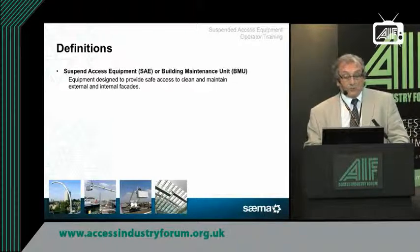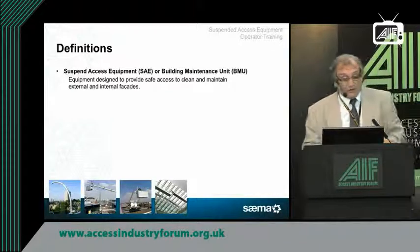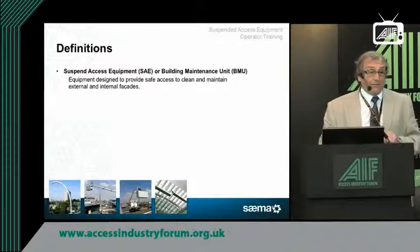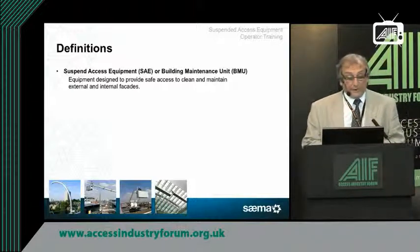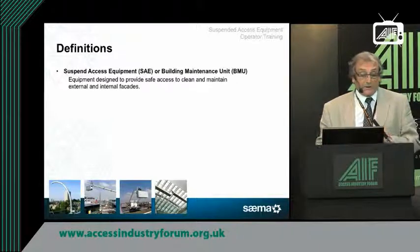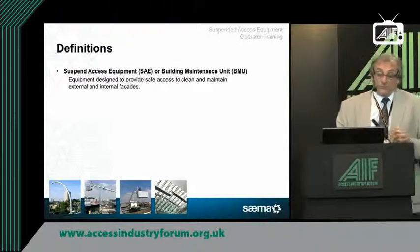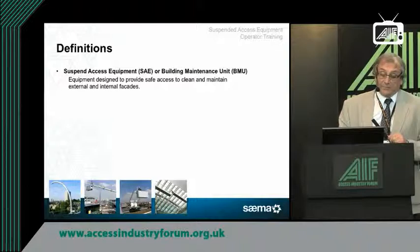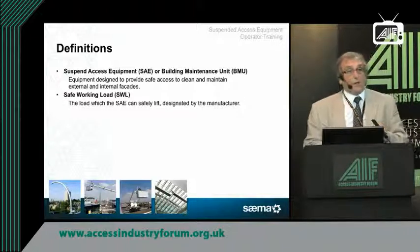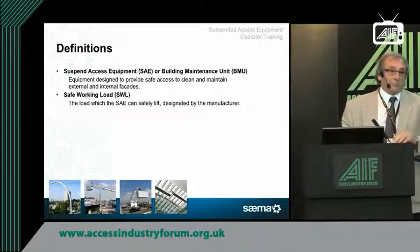You may or may not be familiar with it, but if you look at the bottom of the slide, there are some photographs showing you what a building maintenance unit or access system could be. It could be a big machine on the roof, a davit, or a cradle system inside an atrium. The safe working load of specialist suspended access equipment is designed by the manufacturer and displayed — there is no one particular figure; it will depend on what that system has been designed for.